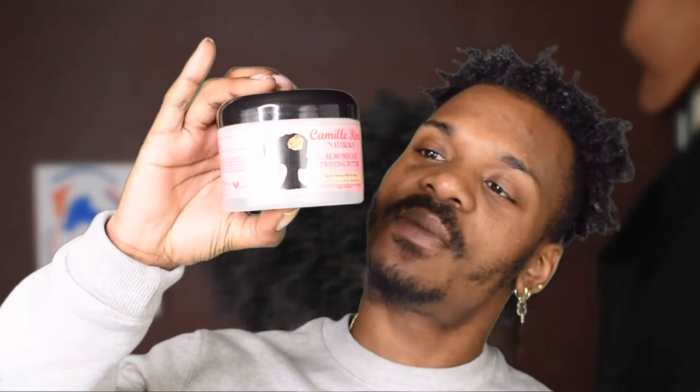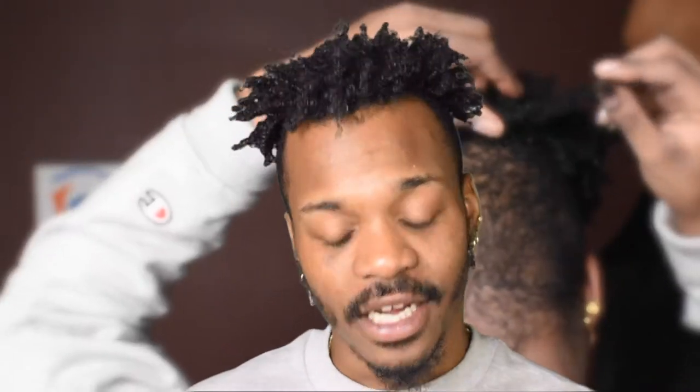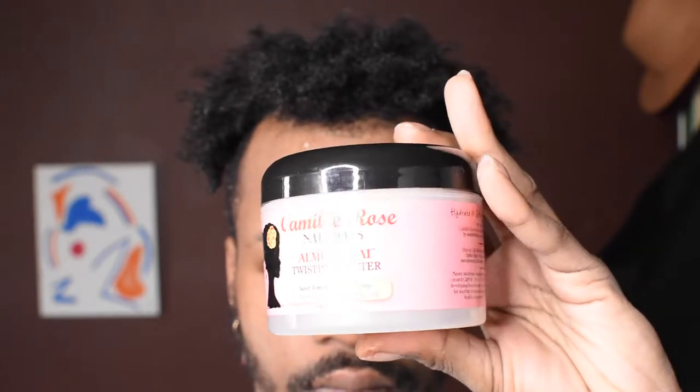Hey guys, welcome back to my channel. Today we're going to be talking about a new product that I actually tried out today — it's the Camila Rose Naturals Almond Twisting Butter. I'm going to show you guys how I got my hair all hydrated and sexy like this. If you're interested in seeing how I got my hair like this, stay tuned.